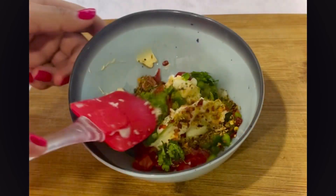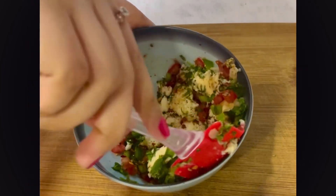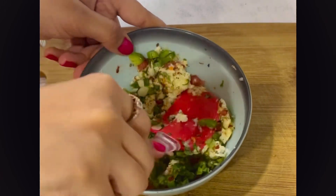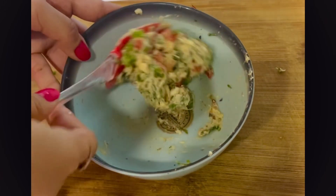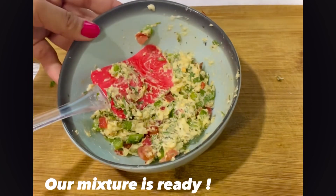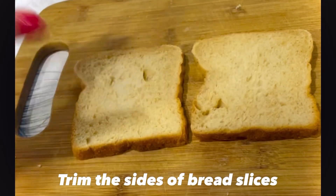Now we'll mix this properly and our mixture is ready. Our mixture is done, and now I'll be taking two bread slices. We'll be trimming off their sides and now I'll be spreading this mixture.